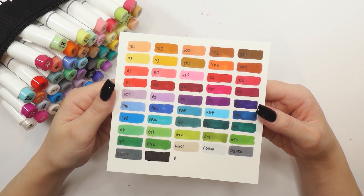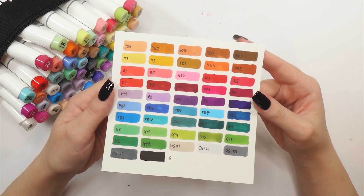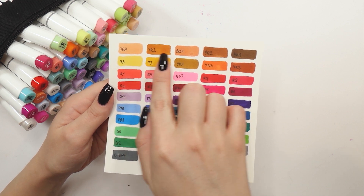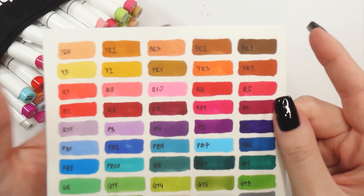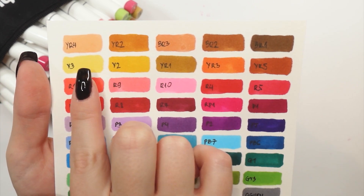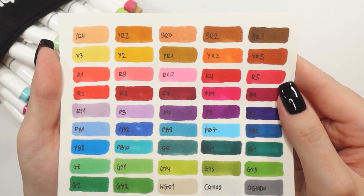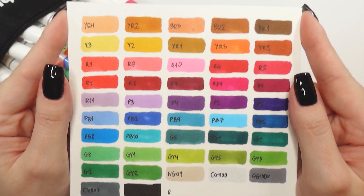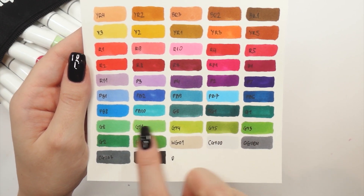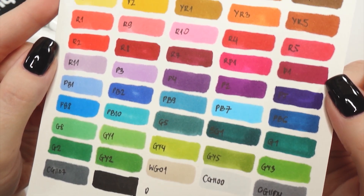This is my swatch card done and right off the bat I can say that the color variety is pretty decent for only 48 shades. If I needed to complain about something it would definitely be the light skin tone shades — I really wish they included one or two more pastel and less saturated tones for light complexion. There are also just too many green shades for my personal taste, but that's just my preference. Nevertheless I quite enjoy this color selection and I'm ready to test it out on my drawing.